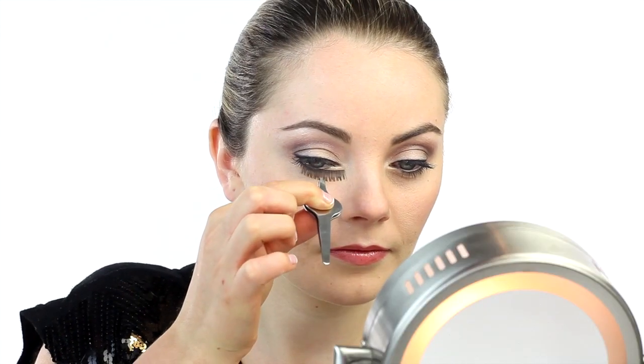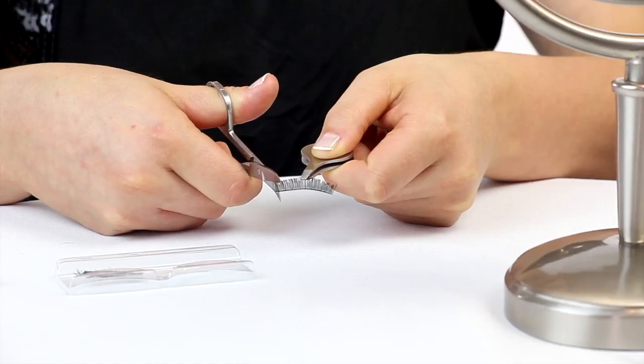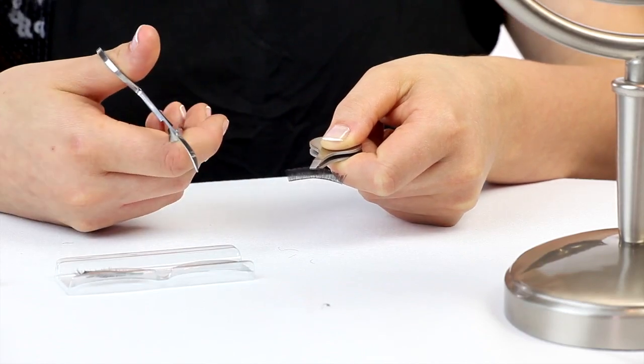To check for fit, hold the lash over your own starting at the inner corner, and then simply trim off any excess at the outer corner.